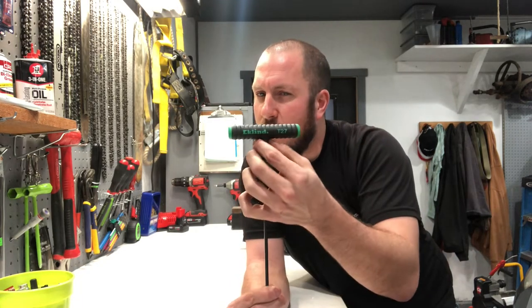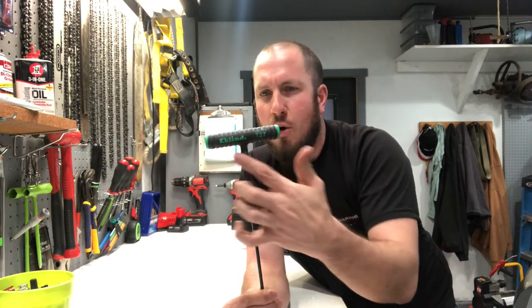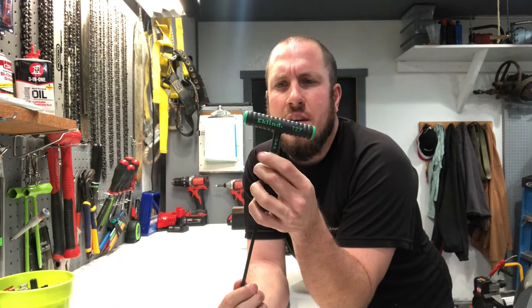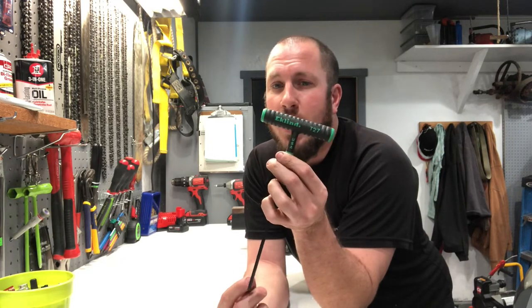I think they're all metal all the way through, though I couldn't find any information on that. So if you're with Eklund or you know anything about them, let me know. They seem to hold up — I've put some torque on these things and they definitely hold up. I highly recommend them. If you're looking for a ball hex set or a Torx set, these are pretty darn good.